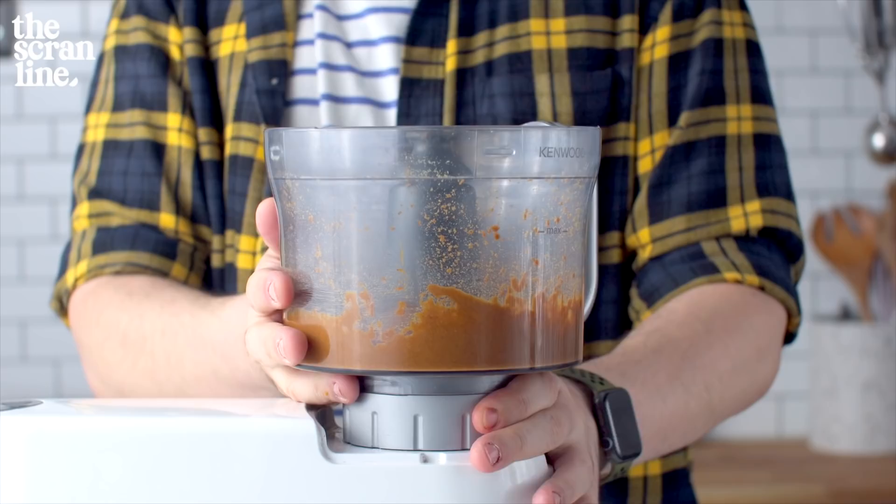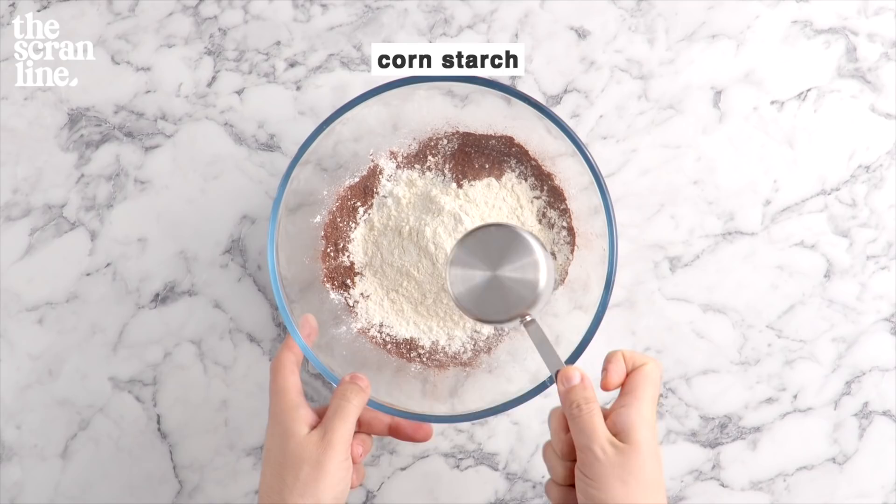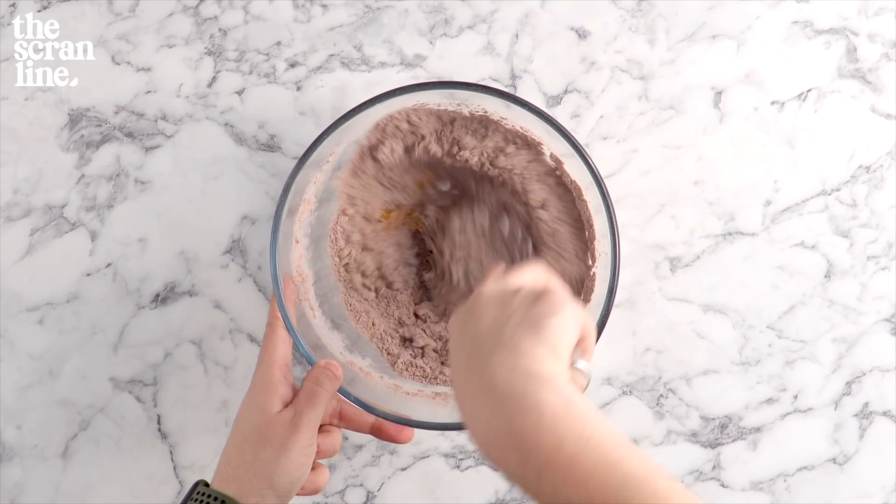Set this aside because we're going to move on to making that delicious chocolate pastry cream. Add some sugar, cocoa powder, some flour, and some cornstarch to a large mixing bowl. Use a whisk to combine everything — and some salt as well. Then we're going to add our egg yolks, nine to be exact. Yes, it's a lot of egg yolks, but we're actually going to be using the whites to make the dacquoise cake part of the recipe.